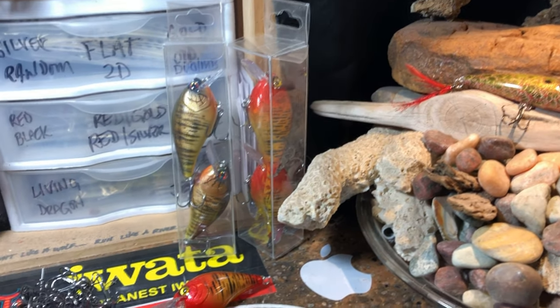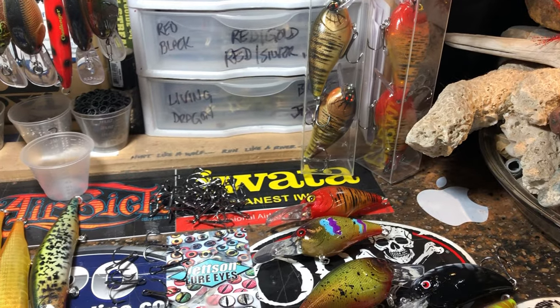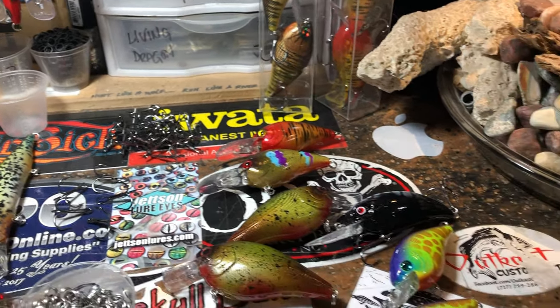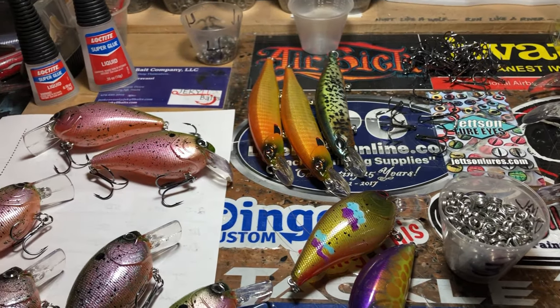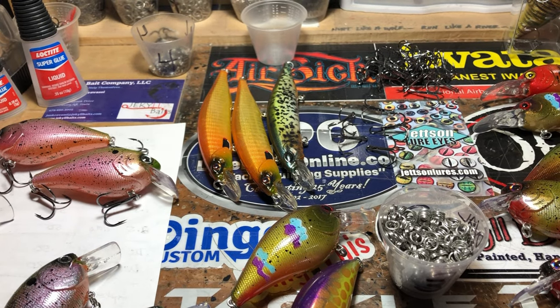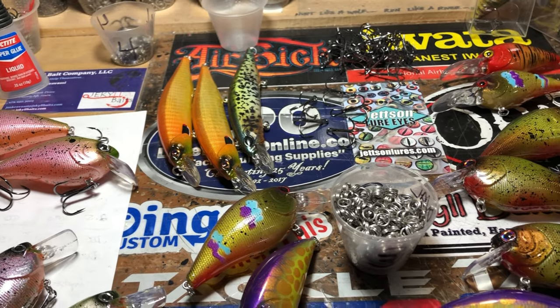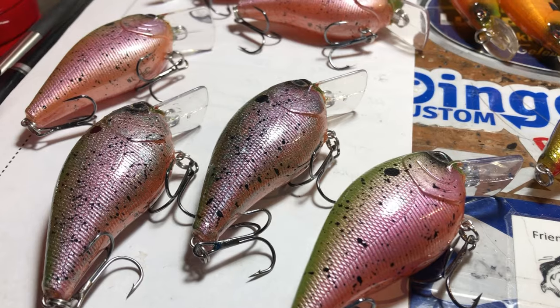Hopefully you guys have lived through the holiday mayhem. Today is December 26th, it's the day after Christmas, and it is your Jekyll Bates workshop update. We are sneaking into the shop this morning — today is Wednesday — and we've got a few pieces to show you, so let's get started.